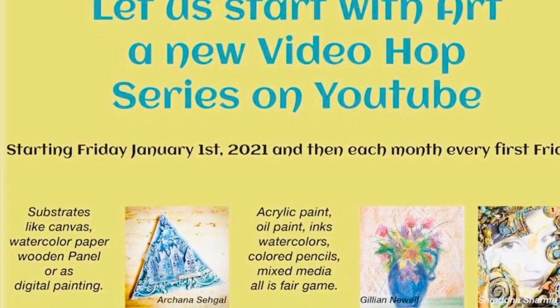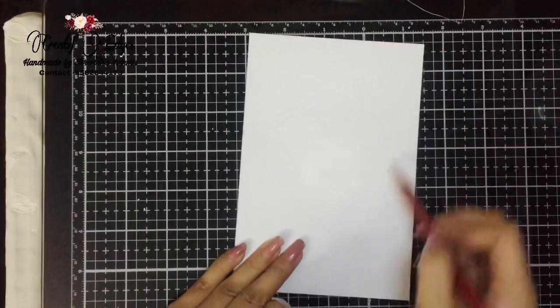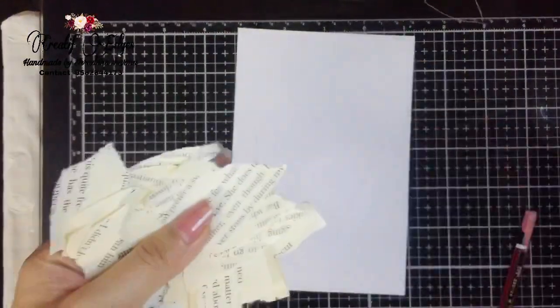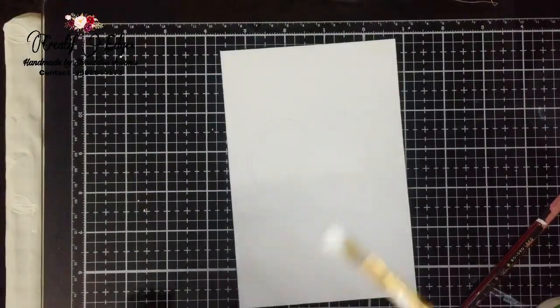Hey guys, this is Shraddha here and welcome to the new video hub series. Today I'm going to make a very simple art form — it's a painting kind of form with mixed media.